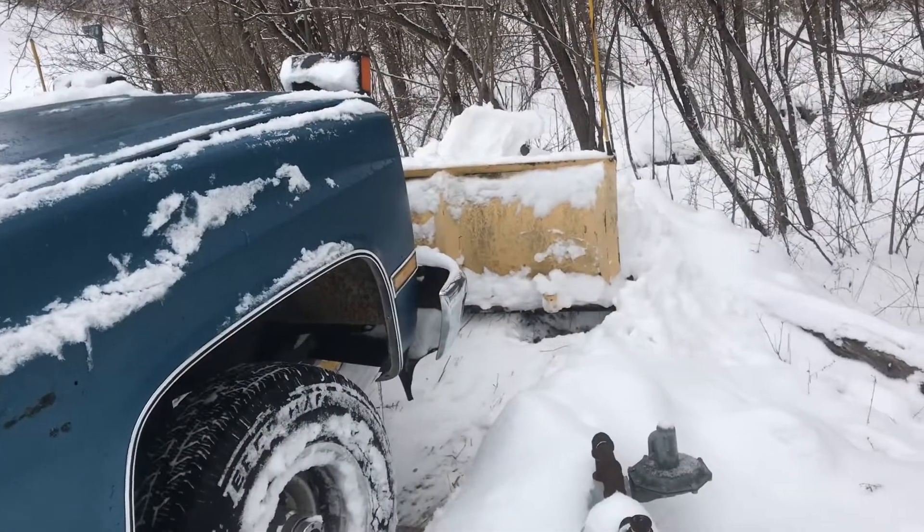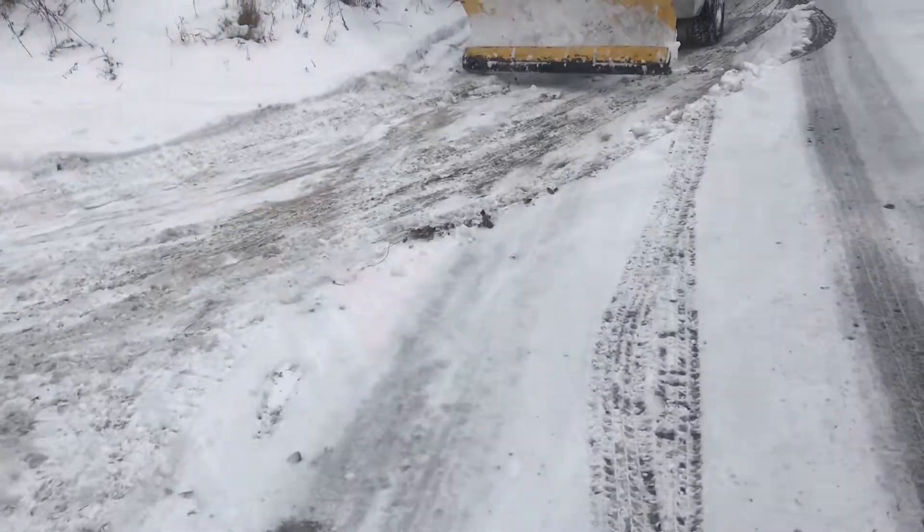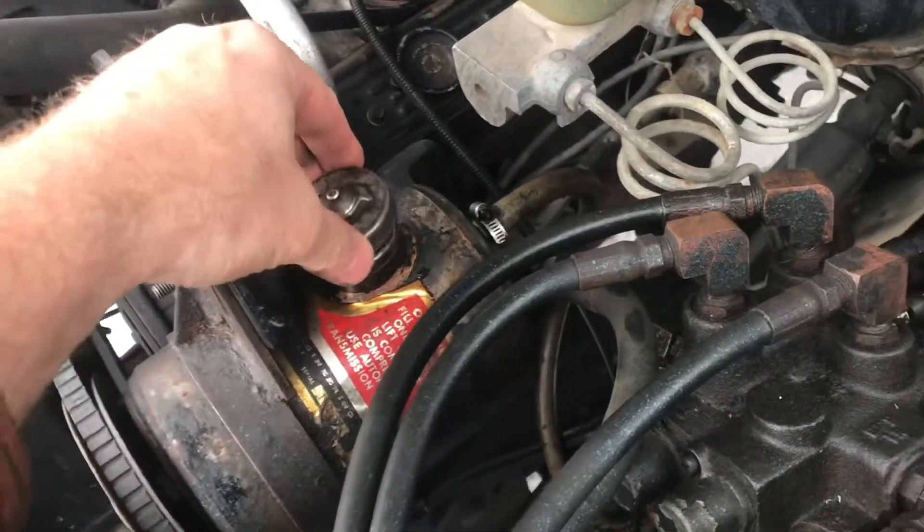Push that snow over the edge. That looks good. We'll go ahead and get the rest of the driveway. This is what the Fisher Hydraulic System looks like.